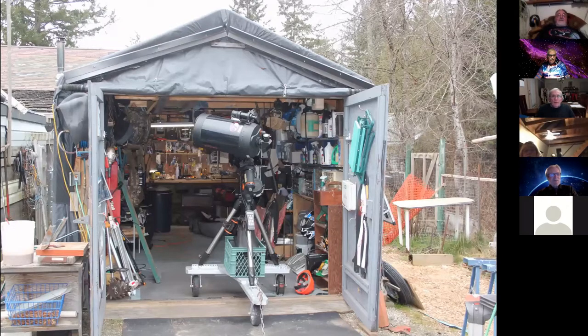This is my messy shed and as you can see I've got quite a bit of telescopic equipment to move, and it's a pain to set it up and take it apart every time I want to use it.